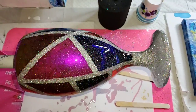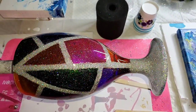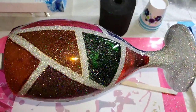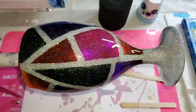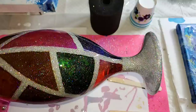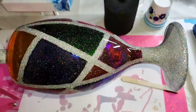Hey guys, check out the goblet that I'm making! I didn't make a video of this on my YouTube channel, but I did do a video on a tumbler like this. This one is on a glass goblet with double-sided tape and alcohol inks. You can't really tell right now but the colors are very transparent.